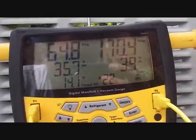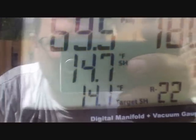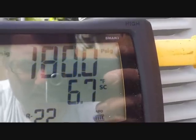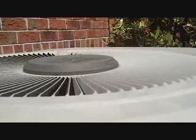On the big boy here, the 4-ton, we are a little low on refrigerant — superheat's a little high, sub-cooling's a little low. Sub-cooling's coming up a little more like it should be now, so we're looking pretty good. We're about done with this unit and going to transfer over to the smaller one.